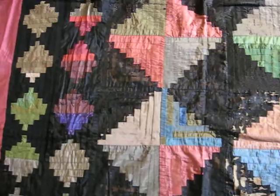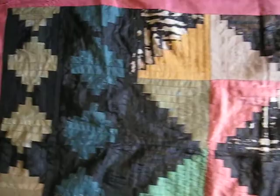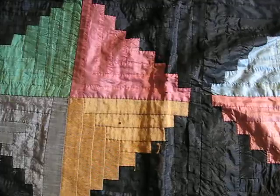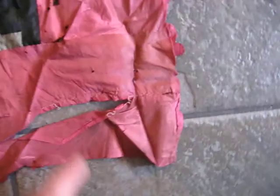This certainly will need a full restoration. The peeling away is with the black, and the border here has an issue.